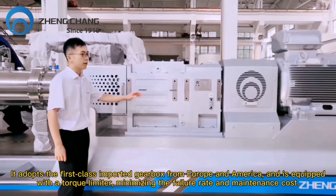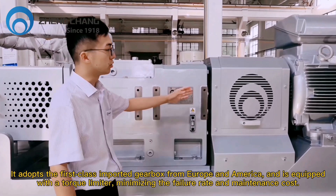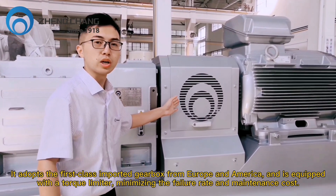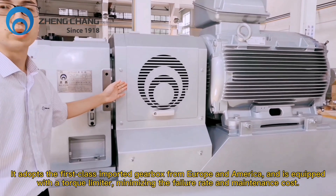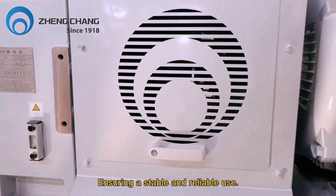It adopts a first-class imported gearbox from Europe and America and is equipped with a torque limiter, minimizing the failure rate and maintenance costs, ensuring stable and reliable use.